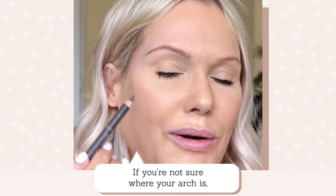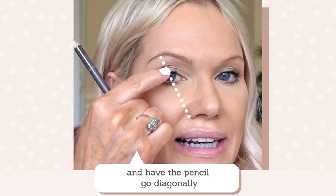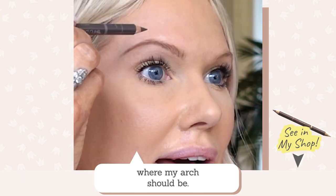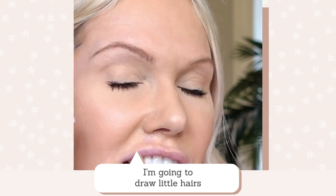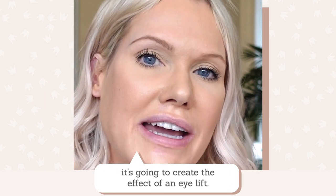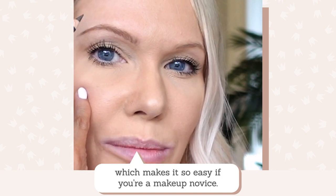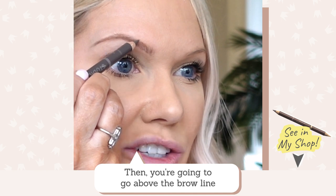So my arch is here. If you're not sure where your arch is, hold the pencil at the corner of your nose and have it go diagonally through the middle of your pupil — that's where your arch should be. I'm just going to put a little dot there. Now, with my pinky finger as a stabiliser, I'm going to draw little hairs over my arch to lift it up. Great for a makeup novice — it makes it so easy. Then go just above the brow line by a millimetre.